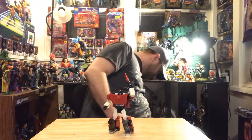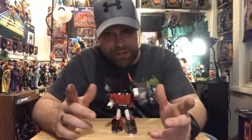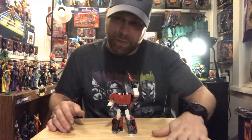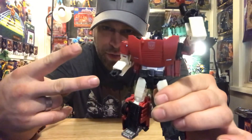Then we'll probably wrap this guy up. I like him — he's pretty cool. You guys let me know what you think of this figure. Don't forget to like, comment, and share. Always add comments — I love you guys' comments. As always, your boy Master Marvel 80 here. Don't forget to subscribe to the channel, and I will catch you guys later. Peace.